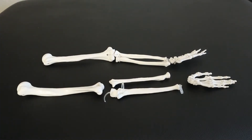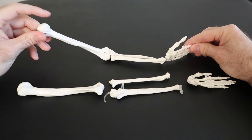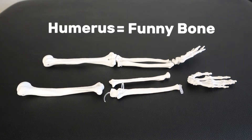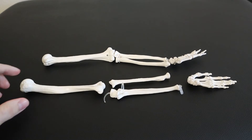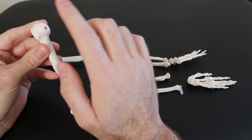Going further into the arm, we have the full arm model here, and as you can see, the first and biggest bone of the arm is the humerus. The easiest way to remember the name is that it's your funny bone — it's funny, it's humorous. This is the way people have been remembering it for years and I think it works well. The tricky part really is trying to differentiate between the humerus and the femur since they both kind of look similar — they're big bones and they both have a ball joint at the end.